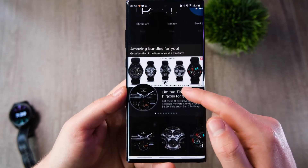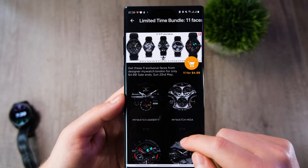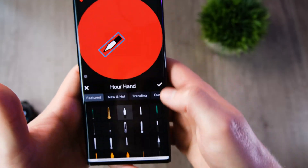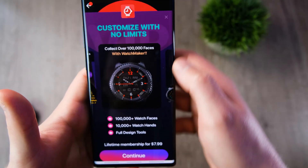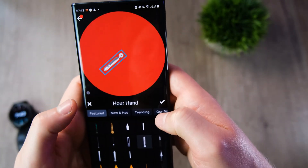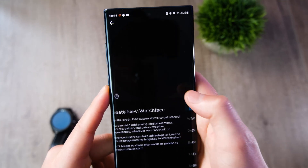Back on the phone app, similar to Facer, you have a selection of watch faces made by other people and actual designers which you can download — both free and paid versions. You can also edit watch faces within the app or create your own. This is where things get a little disappointing — I kept getting a notification saying to pay for the pro version to unlock all customization features, which felt like a bit of a hidden cost.